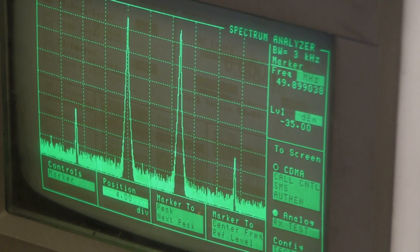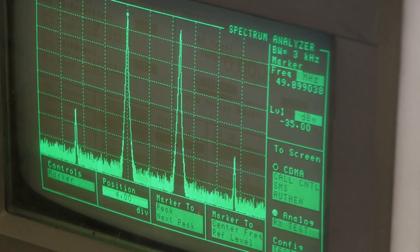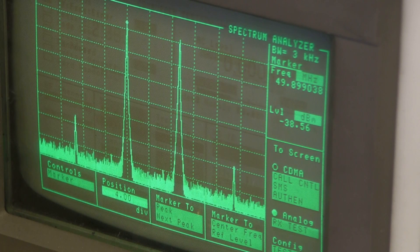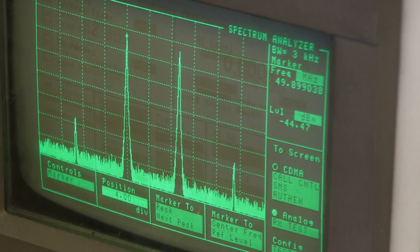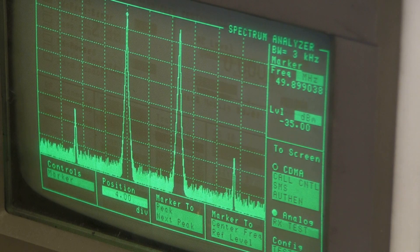Another thing to consider is what happens when you change the local oscillator drive. In this case I'm giving it exactly what Mini-Circuits specifies — plus 7 dBm. If I reduce it by about 3 dB by turning the knob, it doesn't do a whole lot, but if you eventually deprive it of enough local oscillator power, its conversion gain starts to drop off. The compression point also drops off with reduced local oscillator drive.